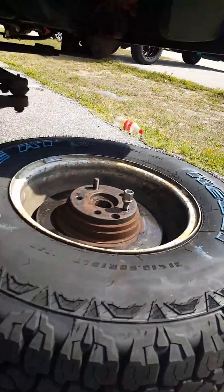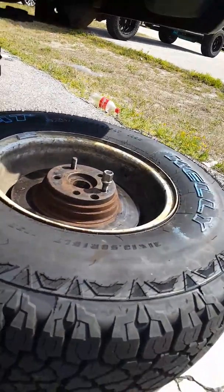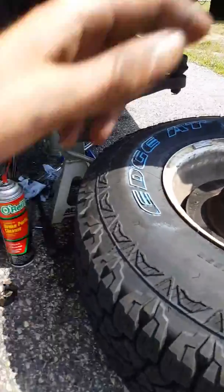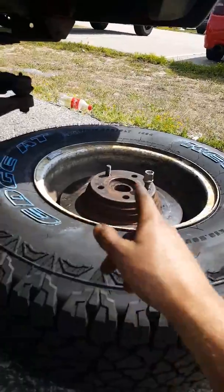That's pretty much a short video on how to do that. Alright, damn — two minutes. Two minutes and I just did a full whole explanation on how to remove a friggin' rotor and hub assembly. But anyways, hope you guys enjoyed. I got some work to do. Peace.